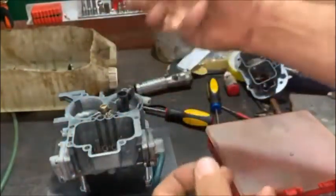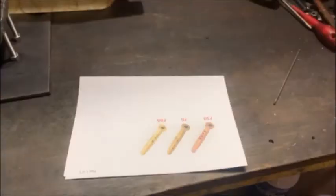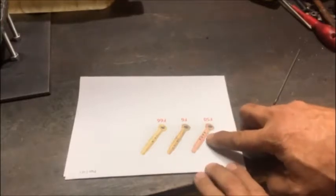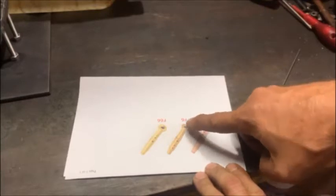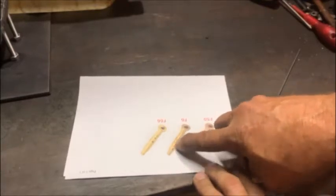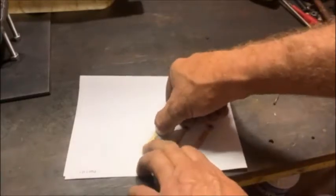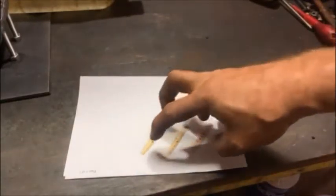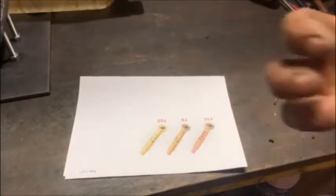That's where you get the air-fuel mixture from. The difference in these emulsion tubes: the F50 has big holes but at a high level; the F6 has a series of small holes right down the bottom; and the F66 has a couple of holes in the middle. Weber calls it a 'break' - it slows the fuel down.